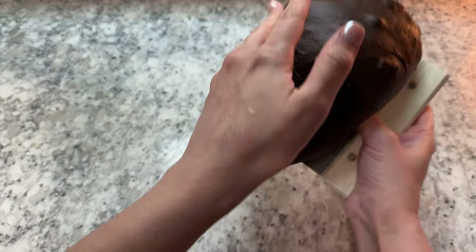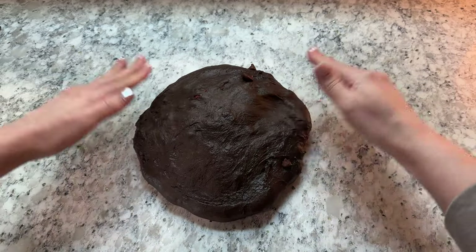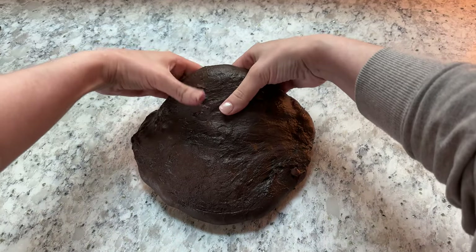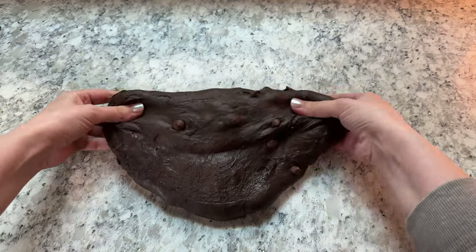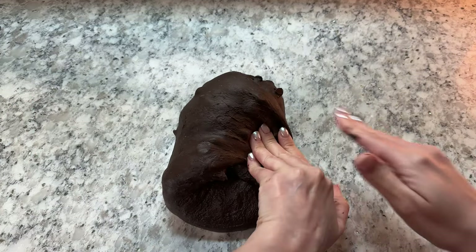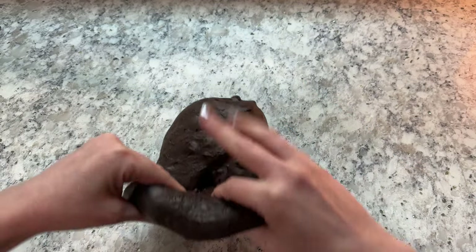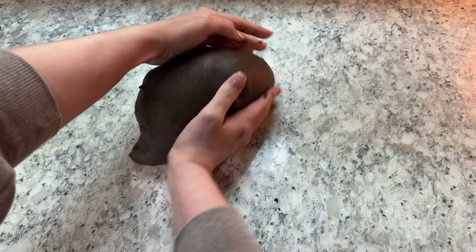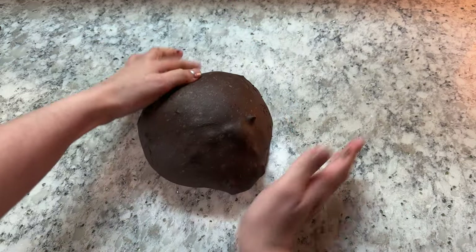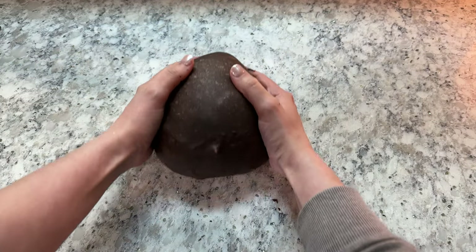After bench resting, use your bench scraper to pick up your dough and flip it over so the smooth side is down on the counter. Take the top of your dough and fold it down to the center, then fold each of the sides into the center with a slight overlap. Fold the bottom up all the way to the top and flip the dough over. Then gently use your hands to form the dough into a ball and tighten the surface — be careful not to pull it too tight or you'll tear the dough with the chocolate chips.